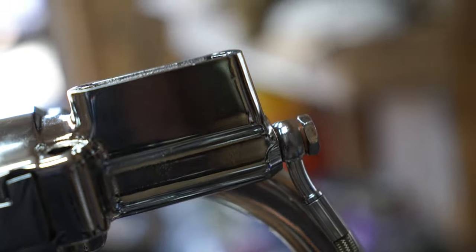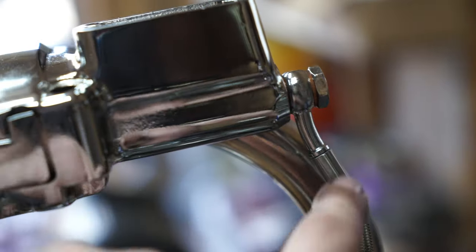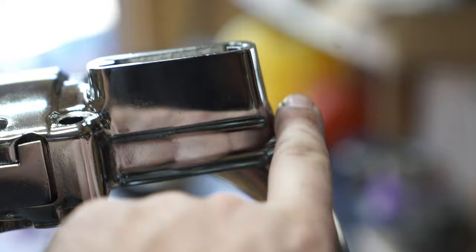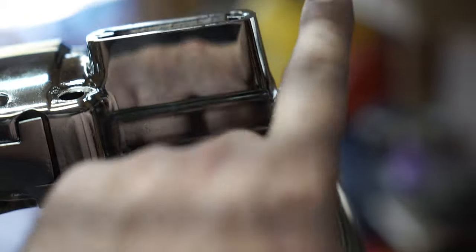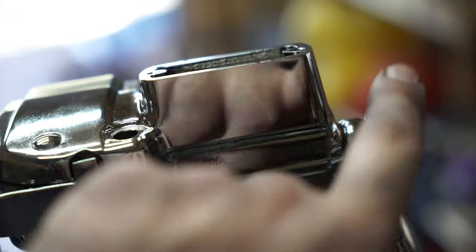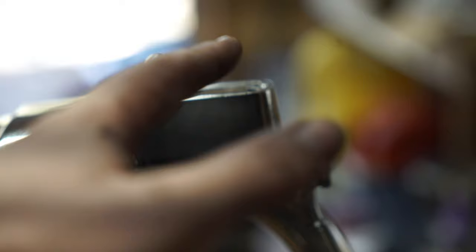We'll probably run to O'Reilly's and buy some new brake fluid and maybe a vacuum bleeder too. You can see how wet my finger gets rubbing on this — something's leaking here. We're going to figure out whether it's the banjo bolt or copper washers, or it might even be the master cylinder, and then fix it and move on.